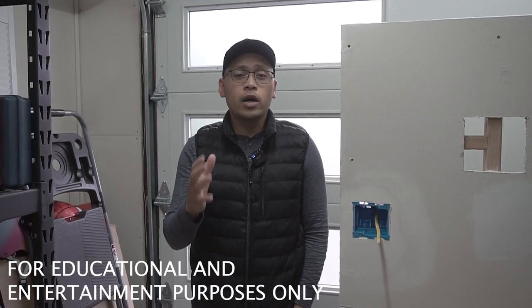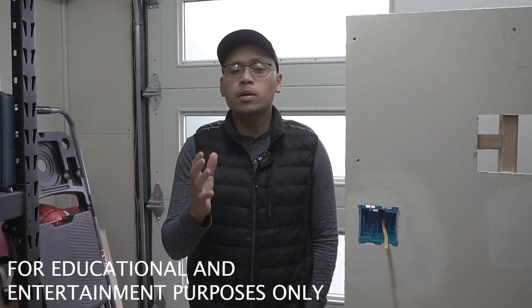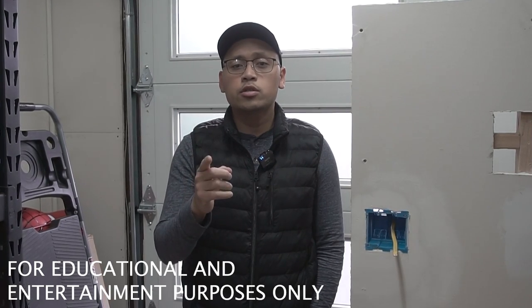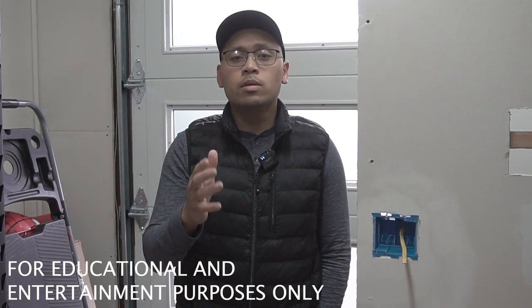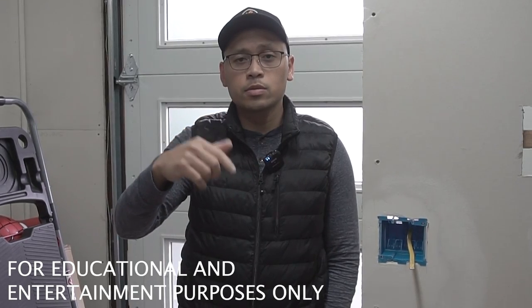Just a quick disclaimer — we are going to be working with electrical components on today's episode. My electrical codes and your electrical codes might be different, so always make sure that you're current and up-to-date with your electrical codes. Make sure you have the proper permits, and make sure that you turn off the power from your circuit breaker. If you're unconfident and unsure about working with any type of electrical, please hire a certified and qualified professional. My full disclaimer is in the description down below.